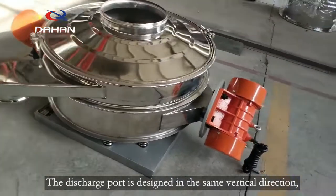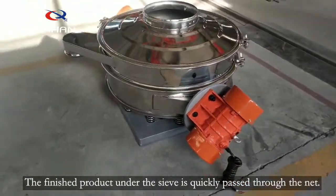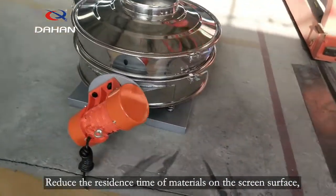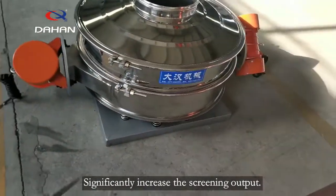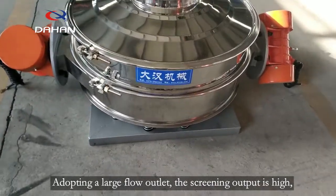The discharge port is designed in the same vertical direction. The finished product under the sieve is quickly passed through the net, reducing the residence time of materials on the screen surface. This significantly increases the screening output. Adopting a large flow outlet, the screening output is high.